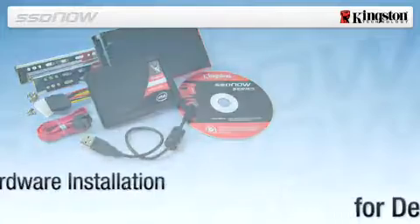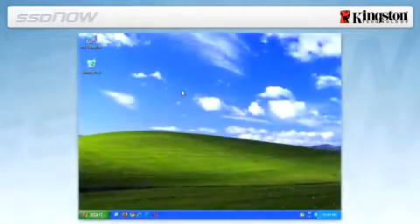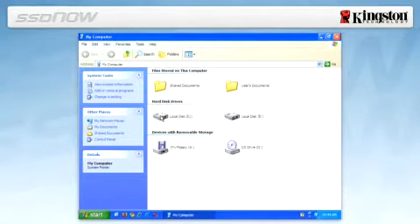To determine the used space on your hard drive, boot your computer to your desktop, double click on My Computer, single right click on the C drive and select Properties.